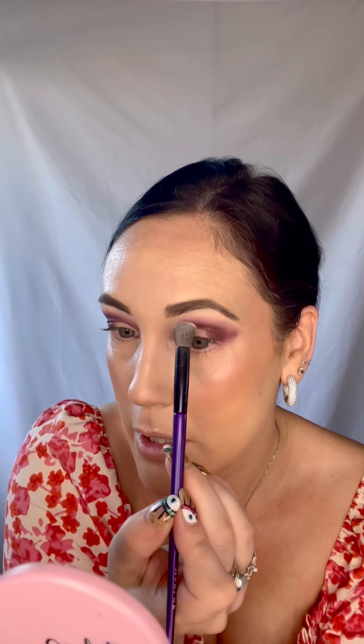Now I'm going to pop a little bit more of that lighter color on the brush and just go over here a little bit, and do the same on the other side. Just checking again for any spots where you see you need to blend.